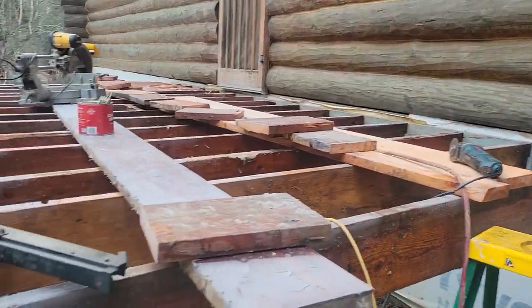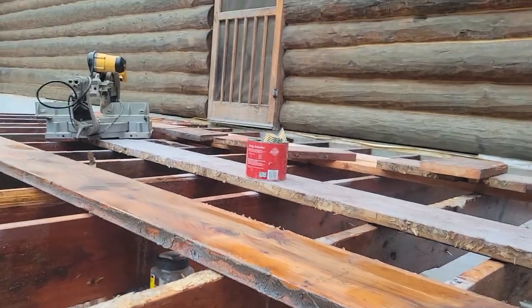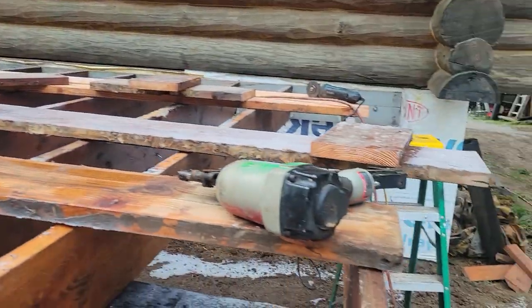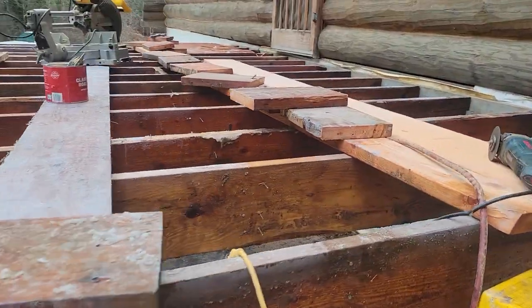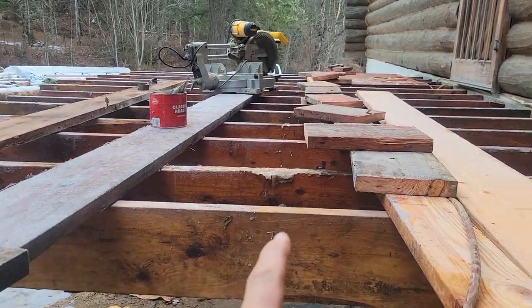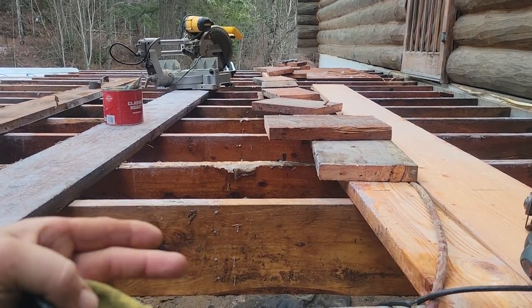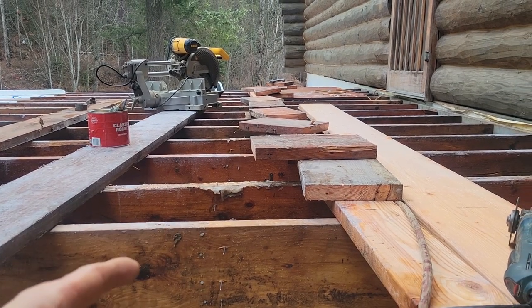However, this deck was going to be 10 by 20 exactly. So you've got to put blocking in, right? Most people know that. You've got to put blocking in usually right in the middle of the span and that helps make everything super rigid. Especially when you have green lumber — it'll resist the twisting as these start to dry and cure.